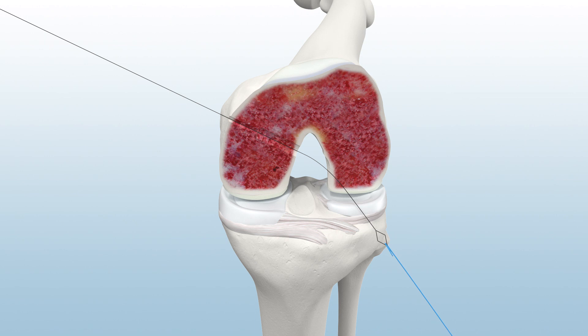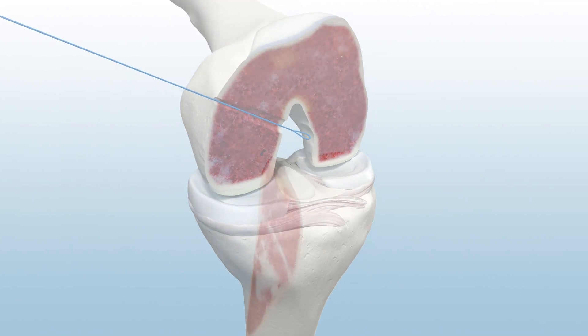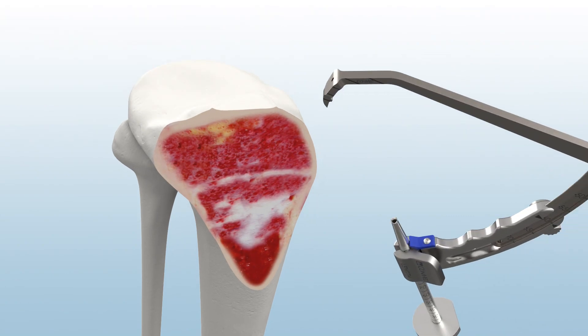Then, load a passing suture. For tibial reaming, assemble the Infinity Modular Guide System using the tibial PCL guide arm and the 2.4 mm guide sleeve.